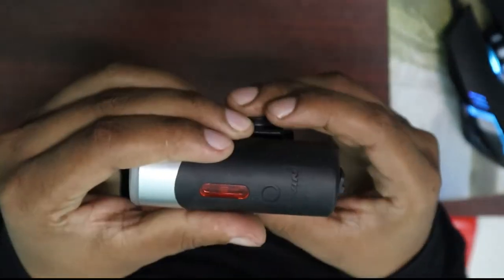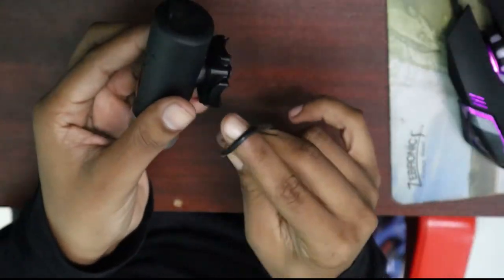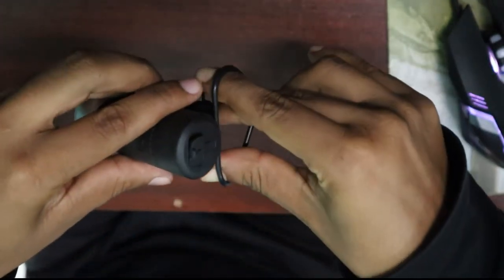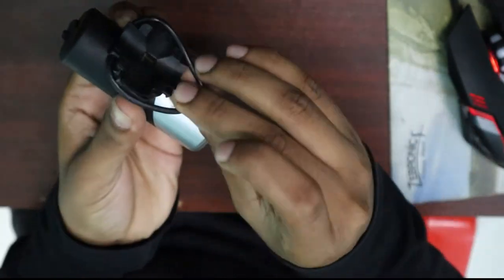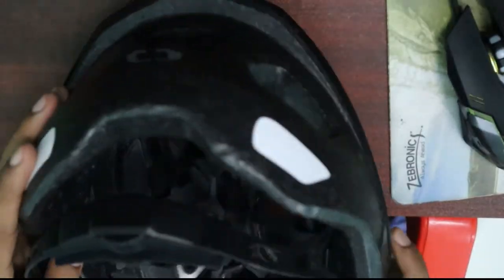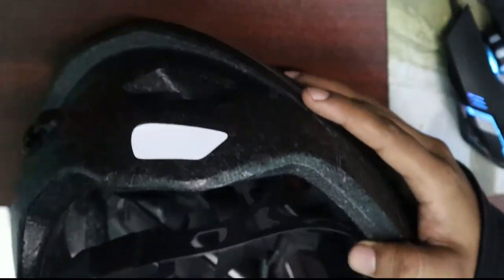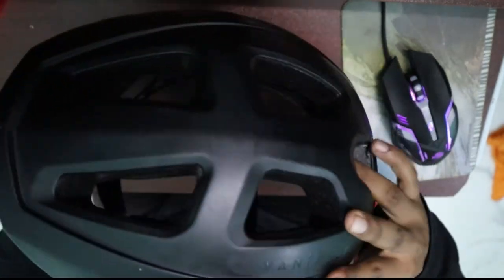Now we will fix it. If we fix it, put it in the middle. If you place the handle, place it in the groove and put it in the groove. We will secure it and put it on the helmet.